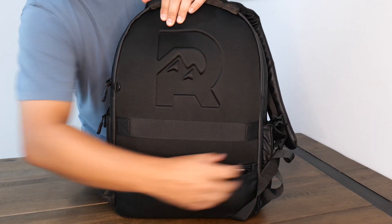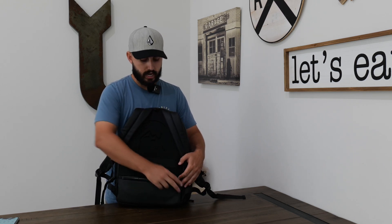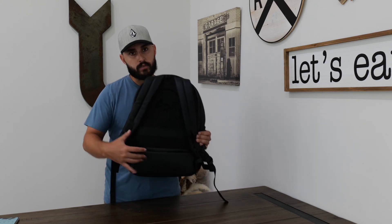It has a hidden RFID pocket on the back. If you open it up from the bottom, it has a pocket where you can put away all your items — we use it for passports, wallets, and anything you want to keep safe from anyone stealing that information. It's also more secure because someone would have to access it from your back, which is very difficult.